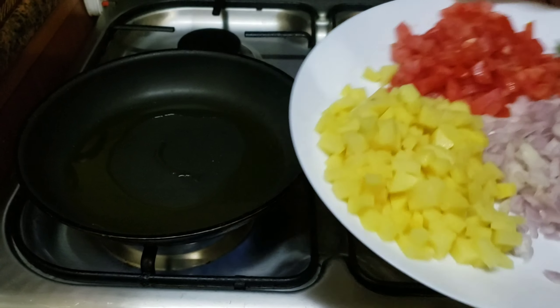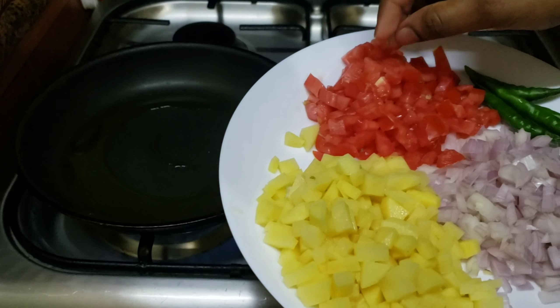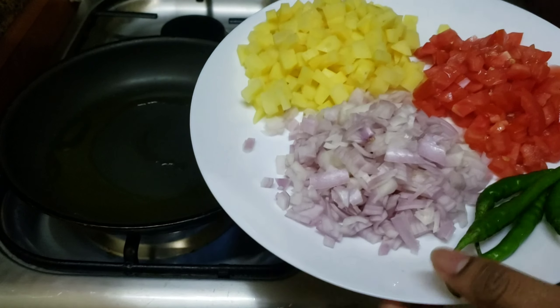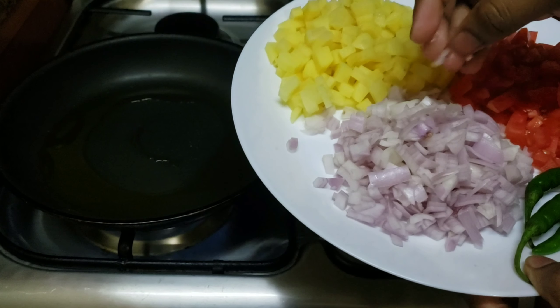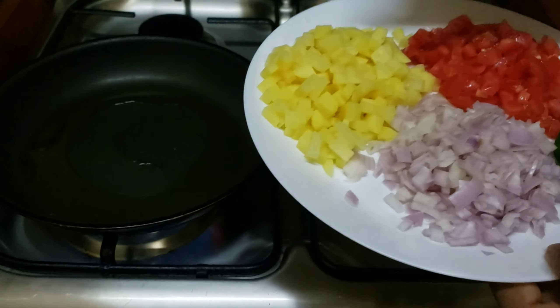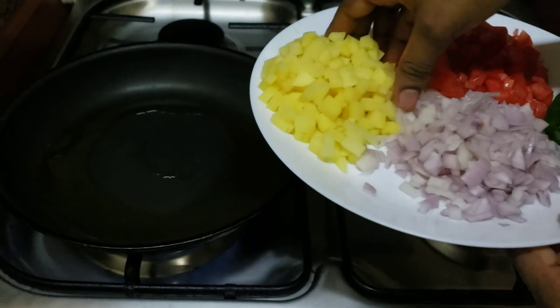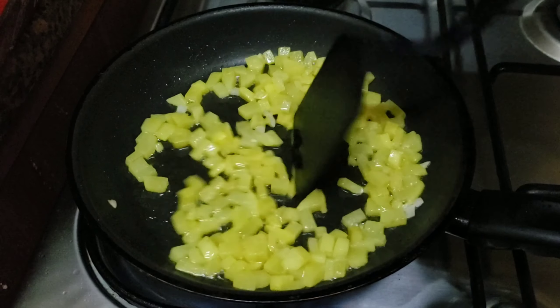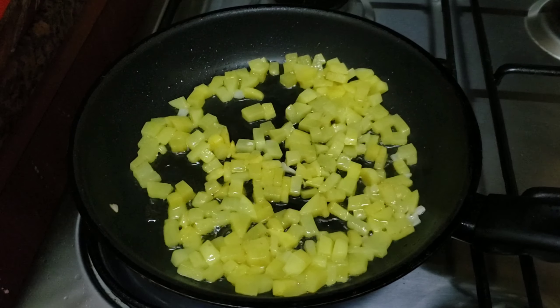I have 2 tablespoons of oil. Now we have the oil. I have a pot in medium size.